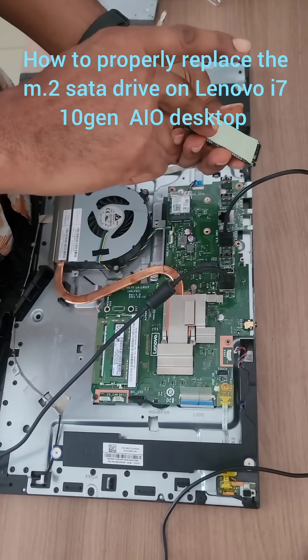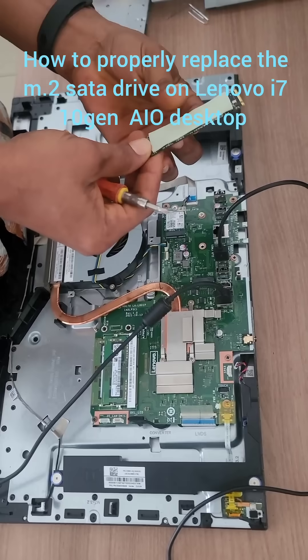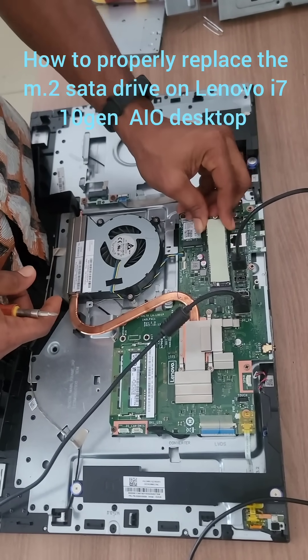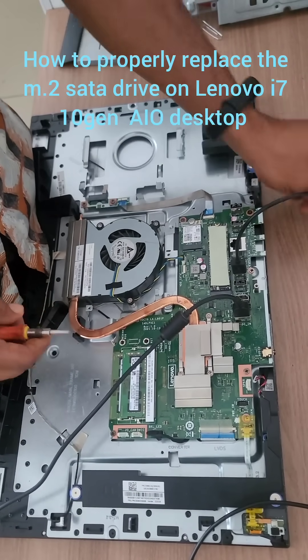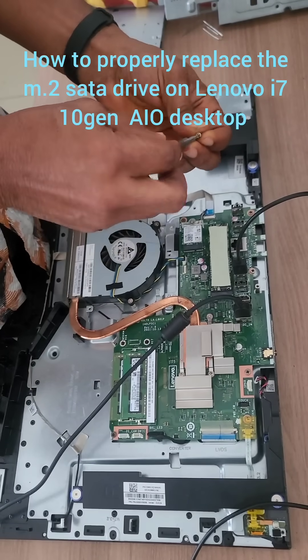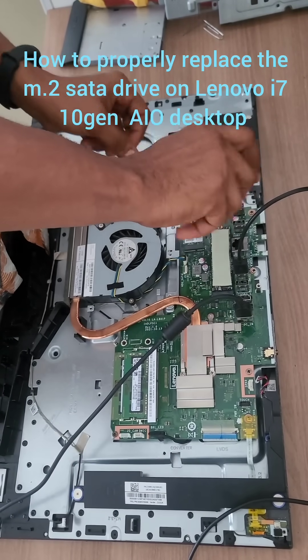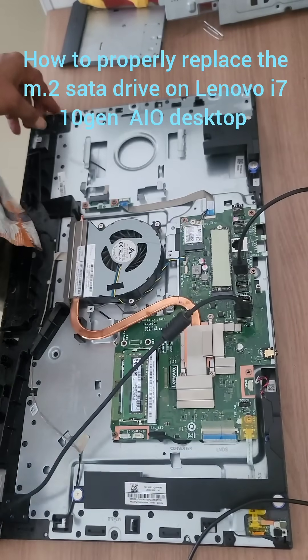You always need to put the thermal paste on your SSD drive, just to keep it cool and also keep it safe from dust. But the most important one is to keep it cool, not to crash.